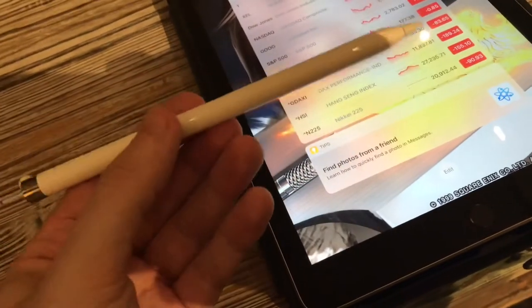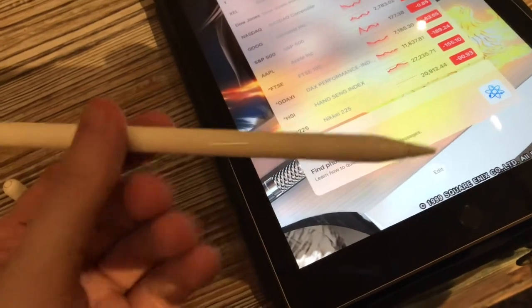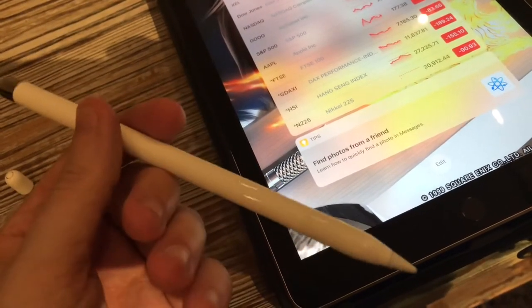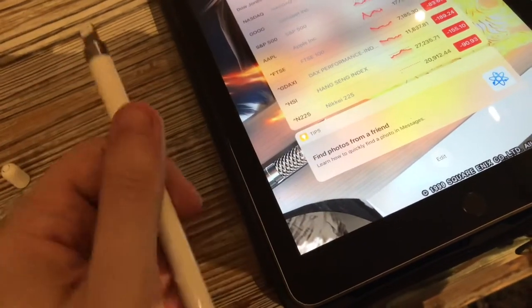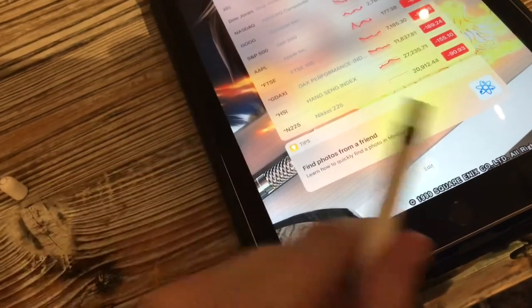But this thing has no readout and no screen, so that can be a problem when you want to know how the battery is doing. So how do you check your battery life?